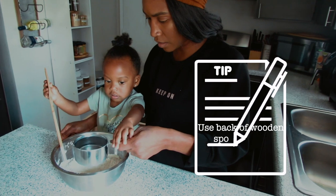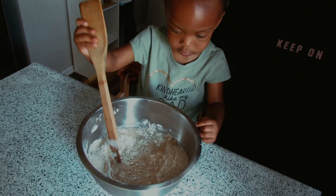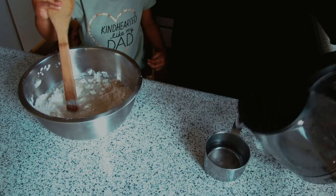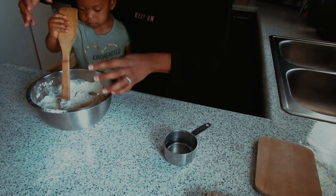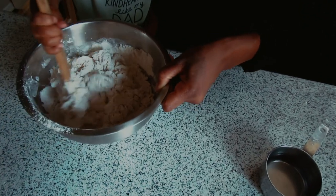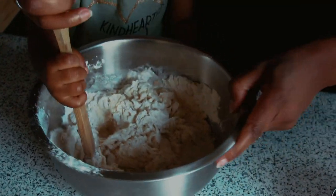Mix it all together. That's one cup and we're gonna do another half. At the end of this you're going to want a sticky, wet batter — it's not going to be very floury. Keep mixing!